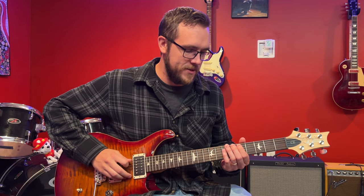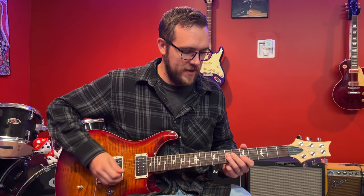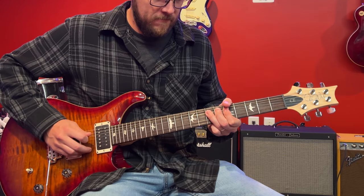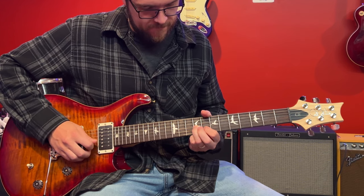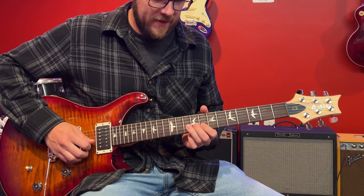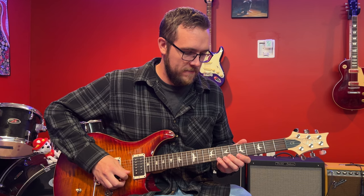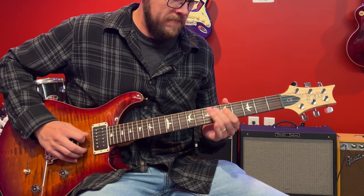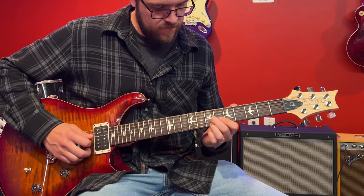You have this box on the A, D, and G strings that gives you pretty much everything you need. You can bend into form two and add that little extension — 7-9, 8-10, 8-10 — which gives you a little extra to work with. You can pretty much get everything you need right out of there: your blues turnarounds and all your triads sitting in this one form of the scale.